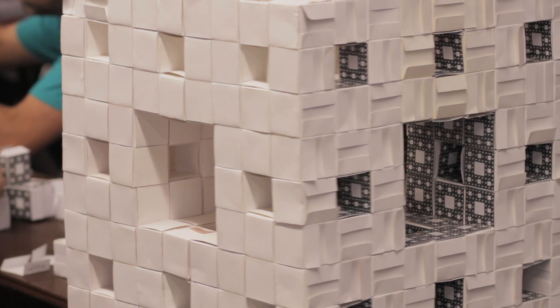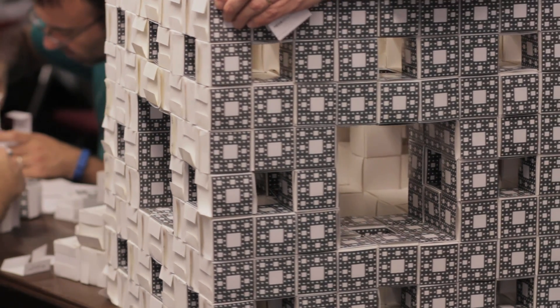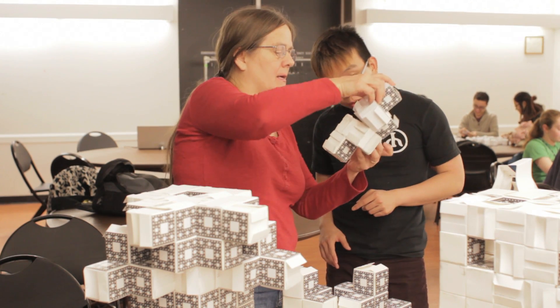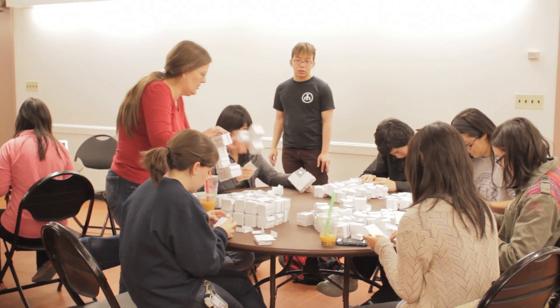The cool thing is the Menger sponge actually has an unexpected connection to MIT, because one of the first — if not the first — people to build this structure out of business cards was Dr. Janine Mosley, who did her PhD at MIT.